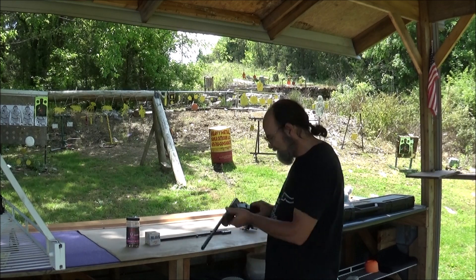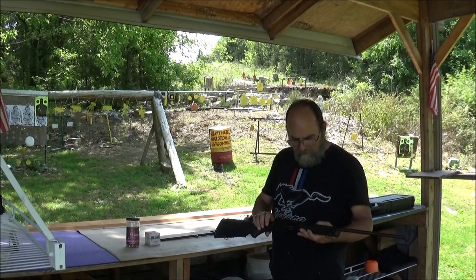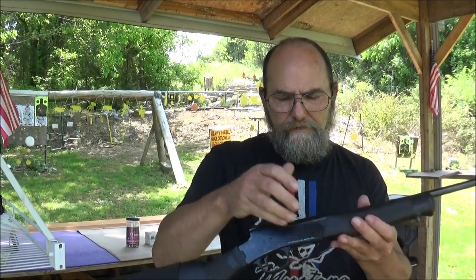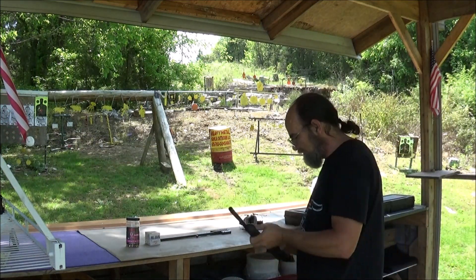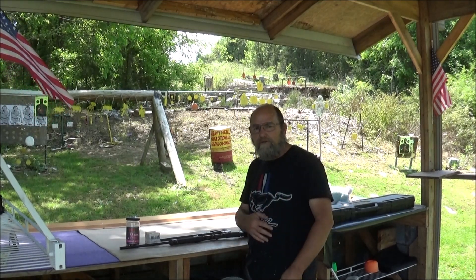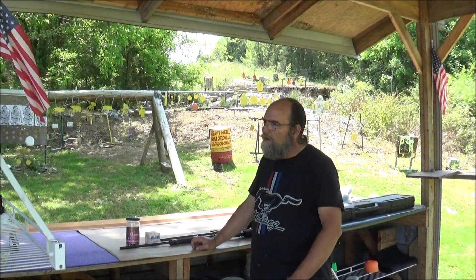Well guys, there's a quick little video on the Rossi 410 slash 22 long rifle. Fun little rifle-shotgun combo — I mean, it's hard to beat. These are not expensive, and if you find one used, it's really not expensive because they don't seem to hold their value a ton. So you can get a real good deal on a used one where maybe somebody's kid outgrew it and they traded it in — always a good thing.